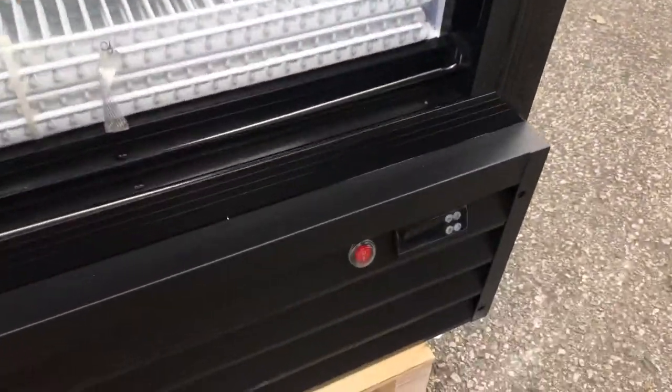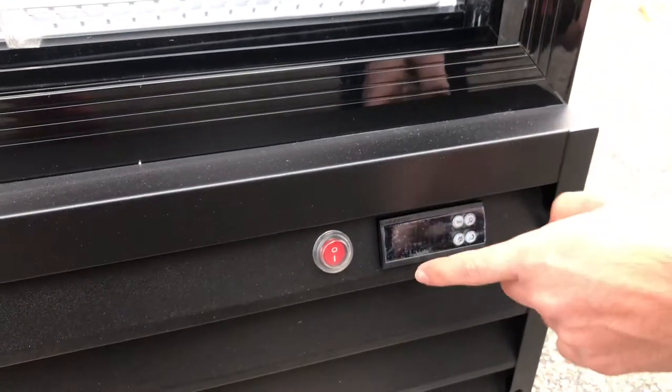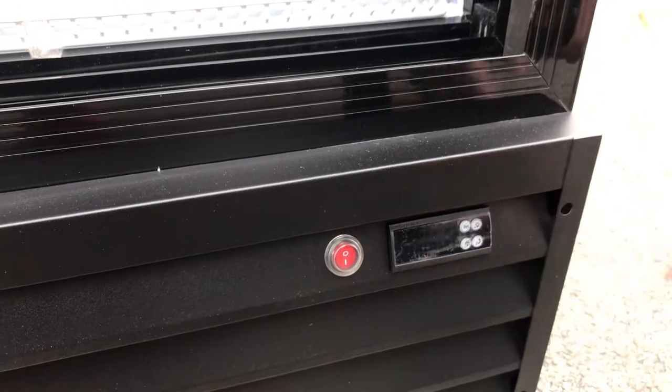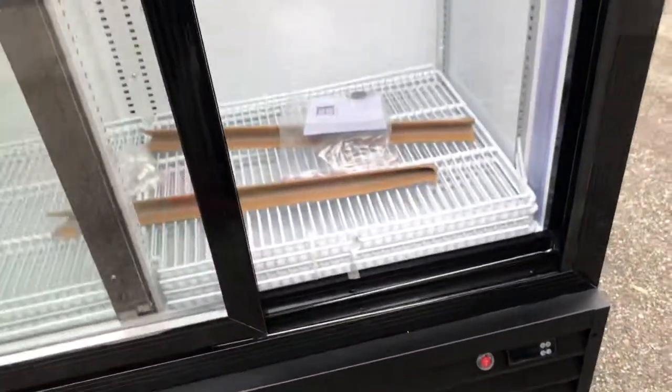Over here in the front on the bottom, you'll locate your on and off switch for running the fridge, and also your digital panel. Right here you can set your temperature, and it'll also display the temperature at which the fridge is currently running.